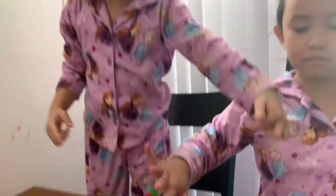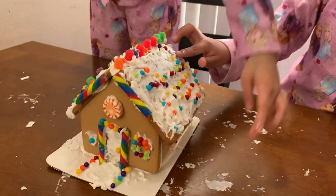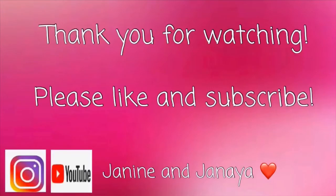Make sure to like and subscribe. Bye! Thank you for watching, please like and subscribe.